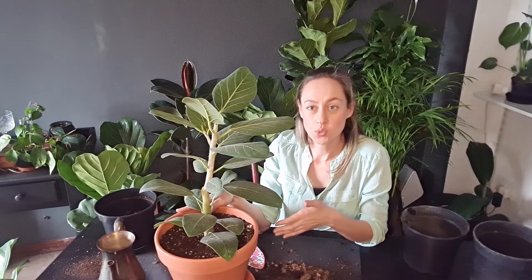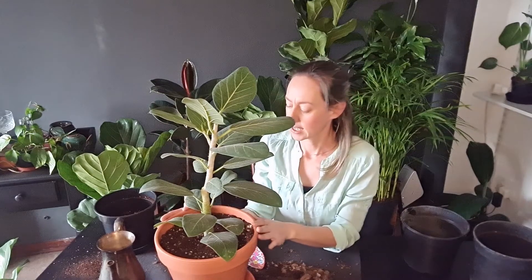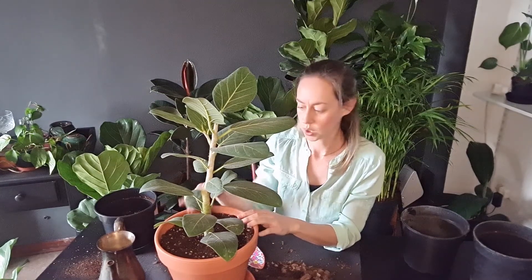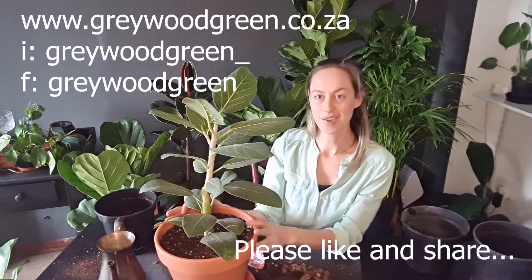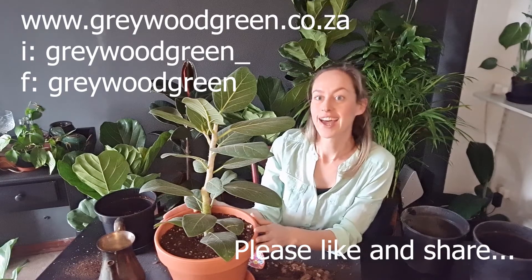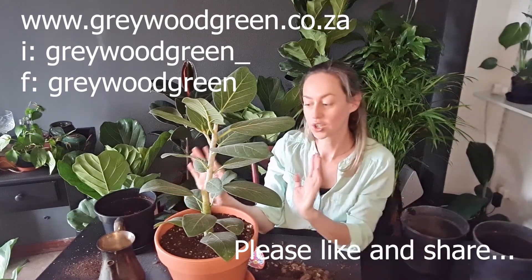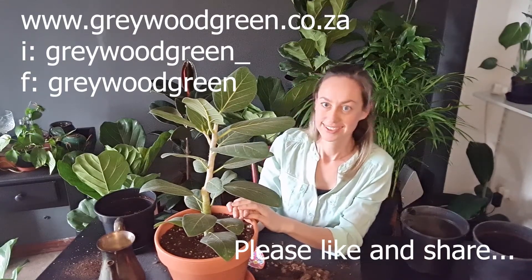Be gentle on the roots when you repot, and be careful not to hurt your leaves when you lay the plant down. You can always fill up the soil a little bit more — never go too much or too little. I hope you found this interesting! If you like our video, please give us a thumbs up and share it. You can also join our YouTube channel, and this video is also available on Facebook. Bye!